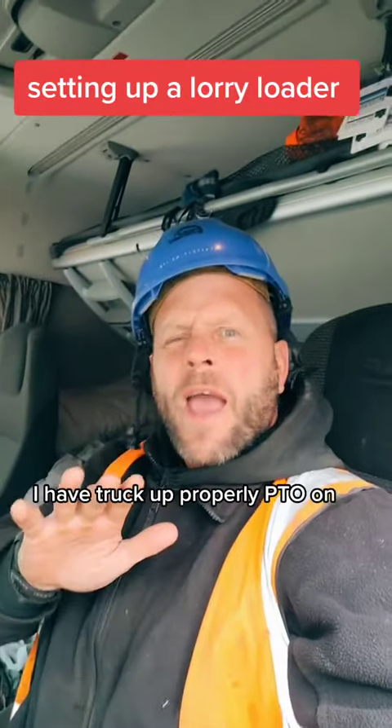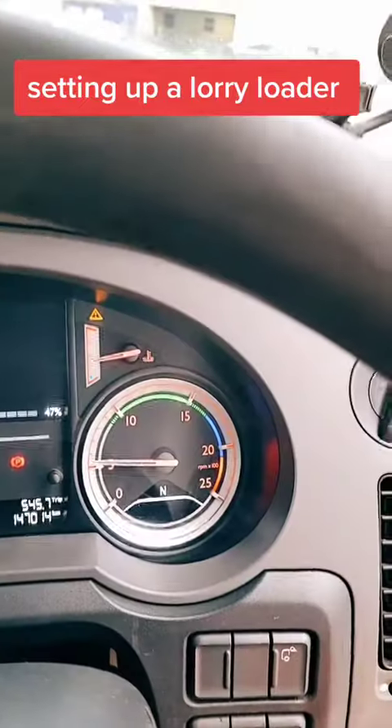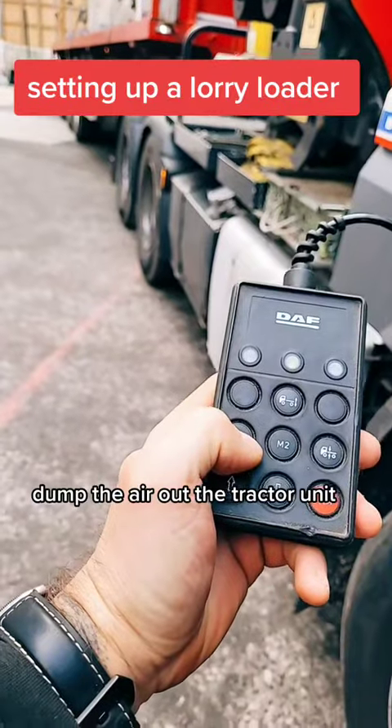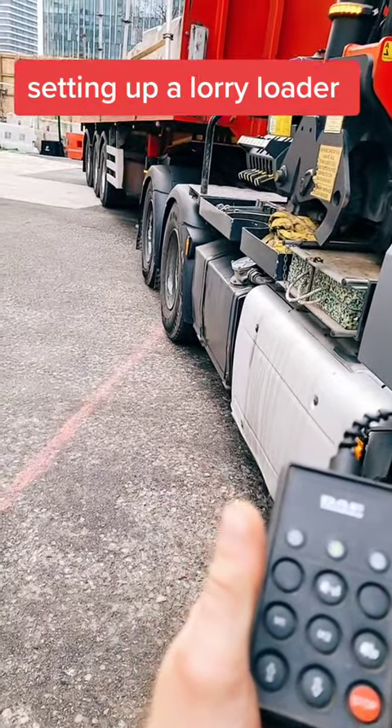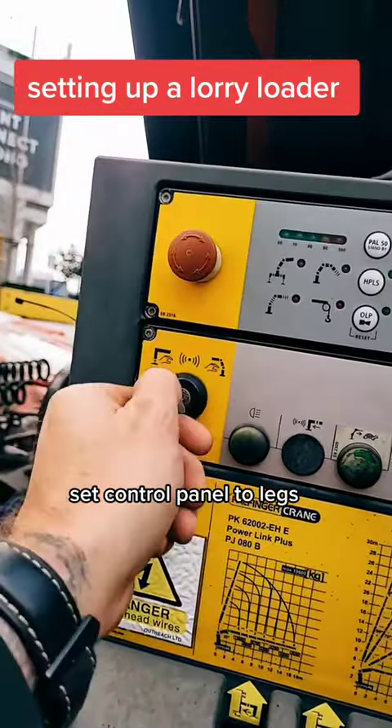Come set a lorry loader. I have the truck parked up properly, PTO on. Dump the air out of the tractor unit, set the control panel to legs.